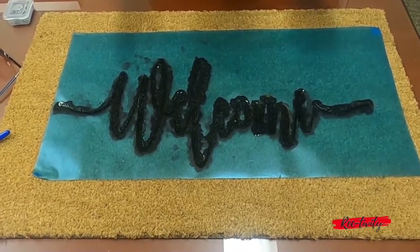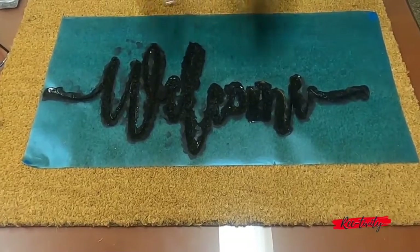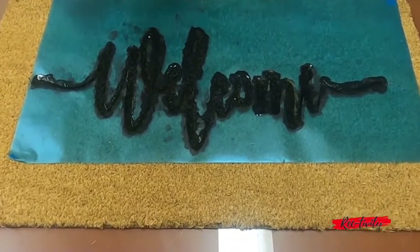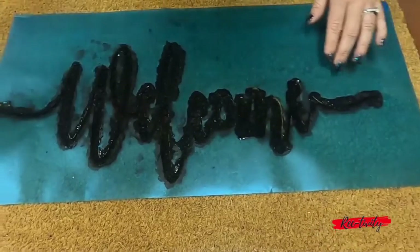Once you're done, you should take a look at it from different angles to make sure that your paint is in there and on evenly. Once it's done, let it dry a few minutes and then you can start removing the pins.